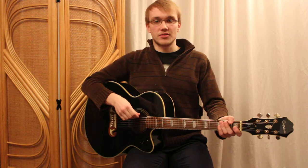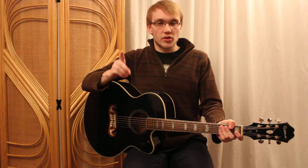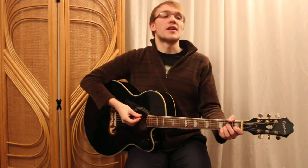Strum up for those ands, okay? 1, 2, 3, 4 & 1.